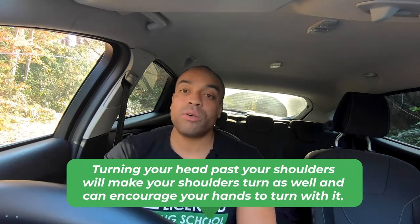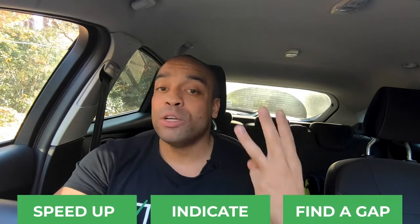Just a quick check — not all the way around, because that will cause you to steer, and we don't want to steer out of control. So that's all you've got to do: speed up, indicate, and find a gap. Once you're on the motorway, it's very small changes in direction — the smallest movement of the steering wheel will have a big impact, so no jerky or wide turns.